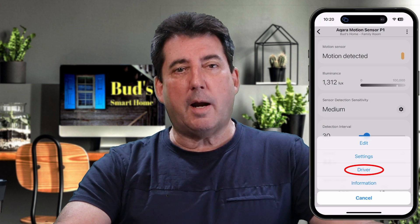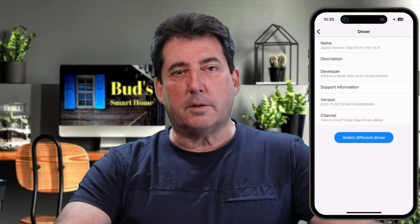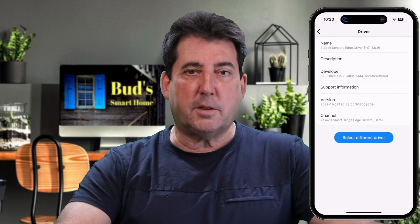However, a custom edge driver is available which renders Acara devices fully functional within the SmartThings app. This custom edge driver and the installation instructions are currently available on Bud's Smart Home website. That's right — you can unlock the full potential of Acara devices without the need of their hub.